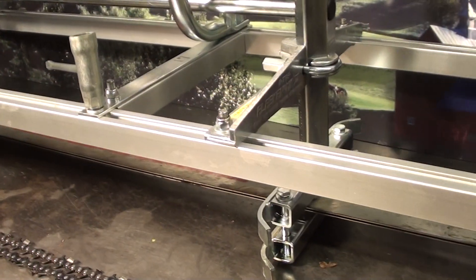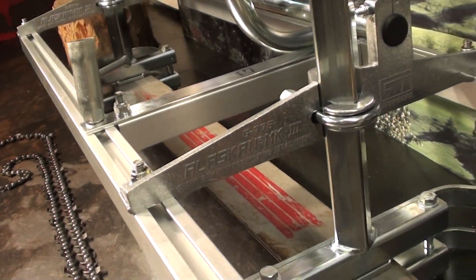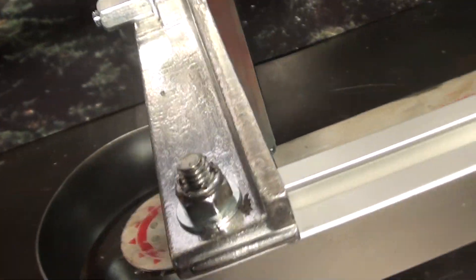Hello, welcome to Shop Talk. We're looking at the Alaska Chainsaw Mill, the G776 Mark III. It's a new unit and it comes with a used 36 inch Oregon bar. That is a sprocket nose.